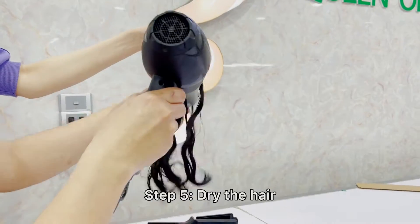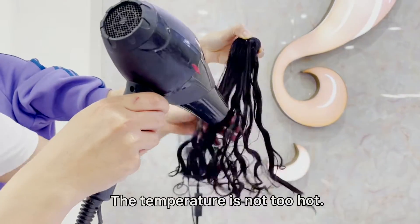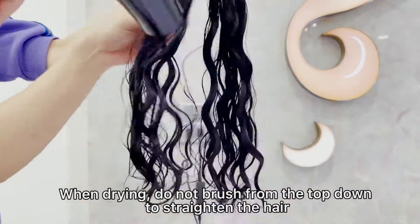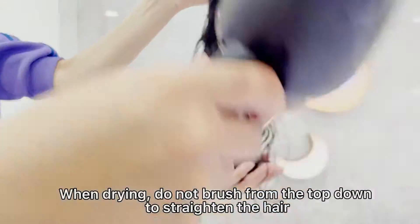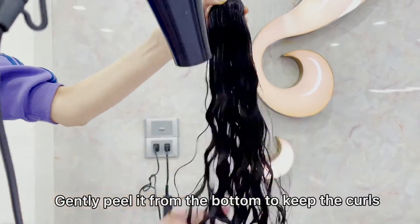Step 5: Dry the hair. The dryer temperature should not be too hot. When drying, do not brush from the top down to straighten the hair. Gently peel it from the bottom to keep the curls.